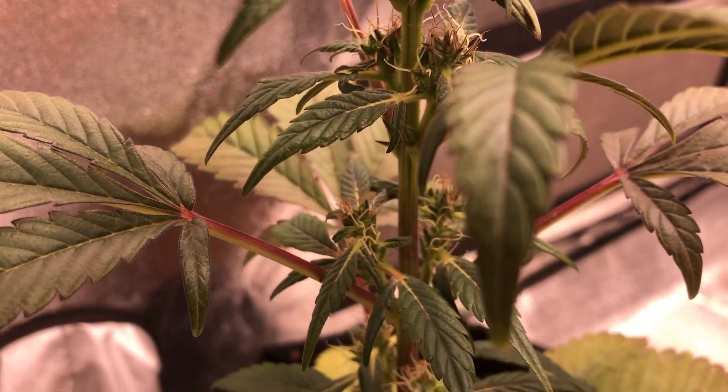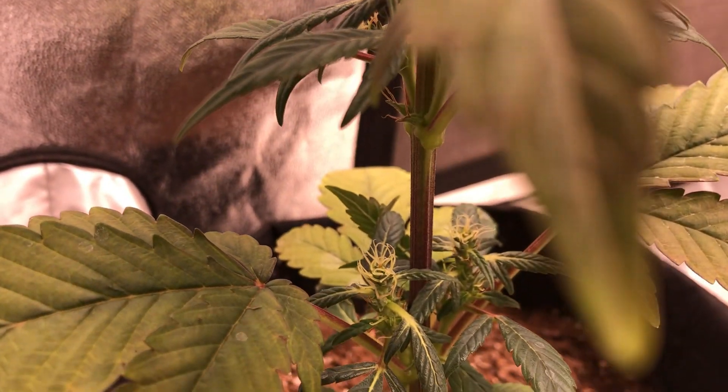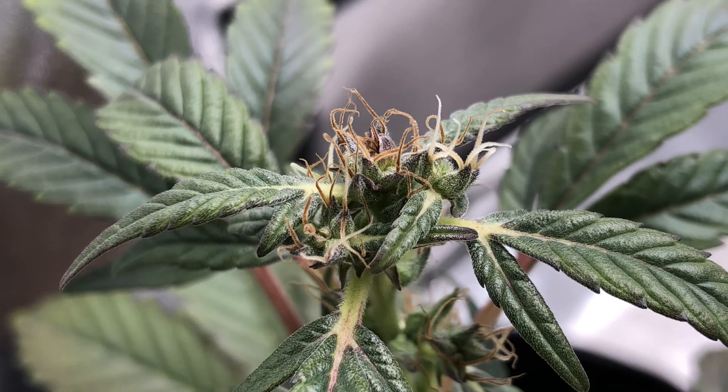The plant seems to be ready for harvest now. A close look at the flowers shows that although there doesn't seem to be much trichome development on the buds, there still is some there, so we can send it in for testing.